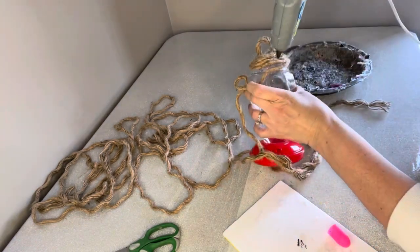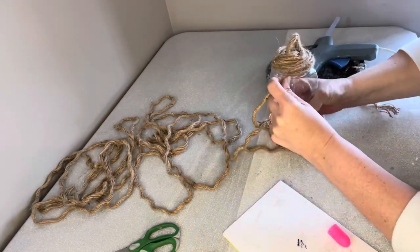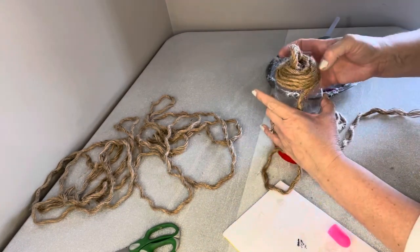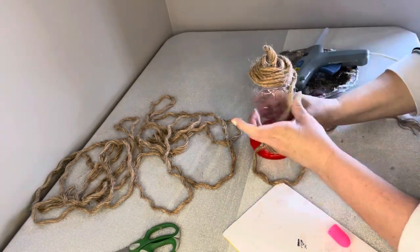As you can see, the twine just wants to kind of bunch up, but the good thing is that twine and the plastic from the hummingbird feeder both absolutely love hot glue, so they will stay in position if you give them enough hot glue.